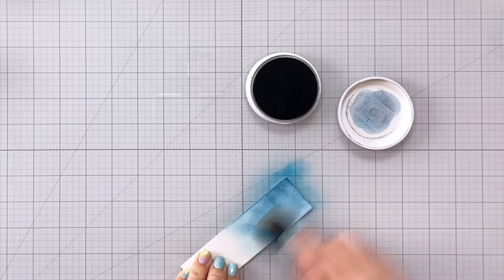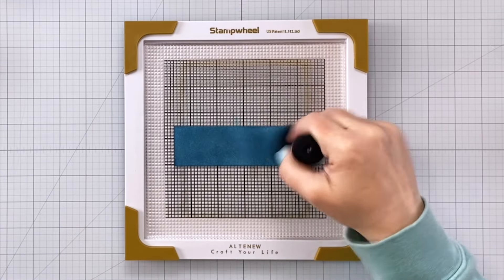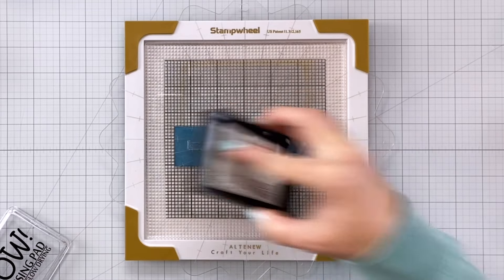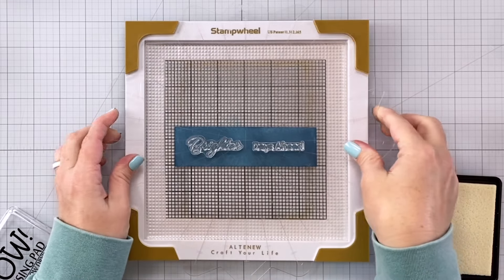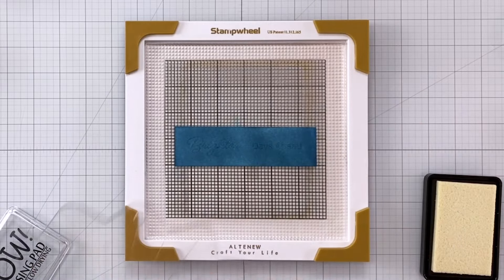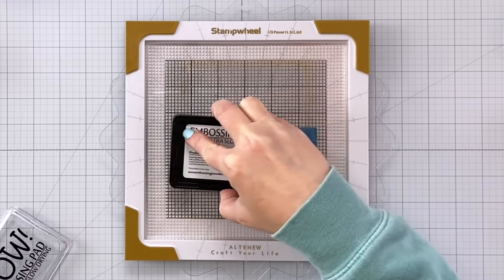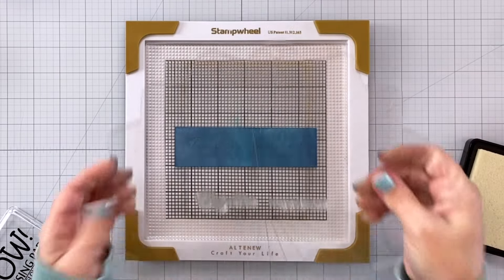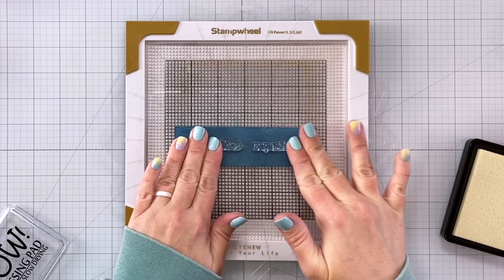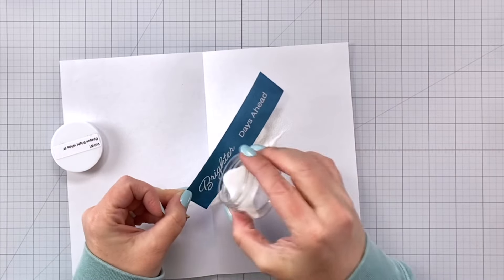I'm coming in with that same dark blue and inking up an entire piece of cardstock because I'm going to heat emboss my sentiment on here. Anti-static powder — that's a really helpful step — and then I'm going to stamp with some clear embossing ink again, twice as well. Keep in mind that with sentiments, if you have really fine lines on your sentiment stamps, you can mush out the line and it won't be as crisp if you press too hard with your stamping platform. So don't press too hard — it's better to err on the side of stamping twice lightly than to do one stamping and smoosh it down really hard.